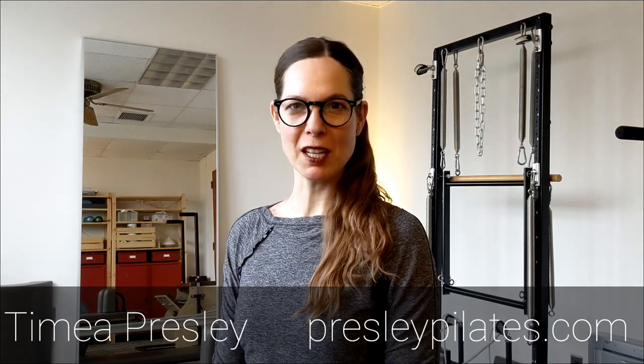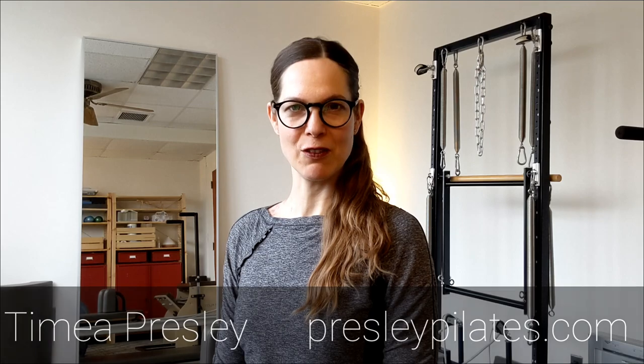Hi, I'm Timia Presley. Thank you for joining me today. Yesterday somebody asked me about intensifying the abdominal work, in particular in the lower abs. So let me tell you about it and share one or two little tricks that really help with that, that are really effective.